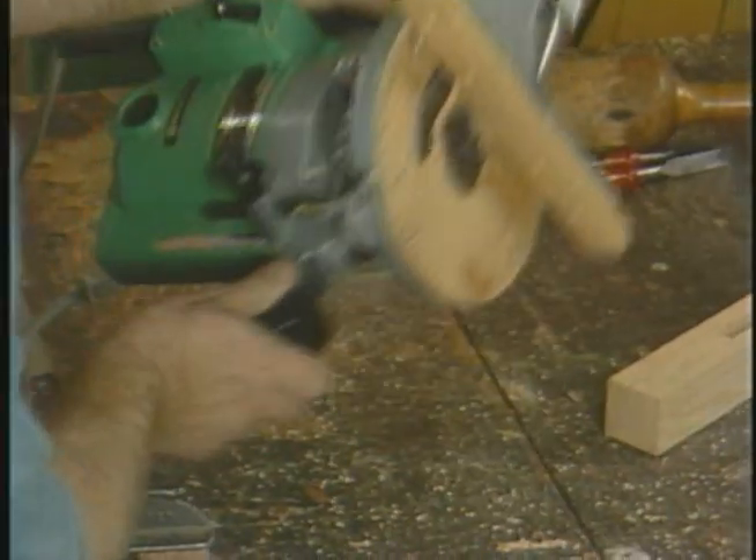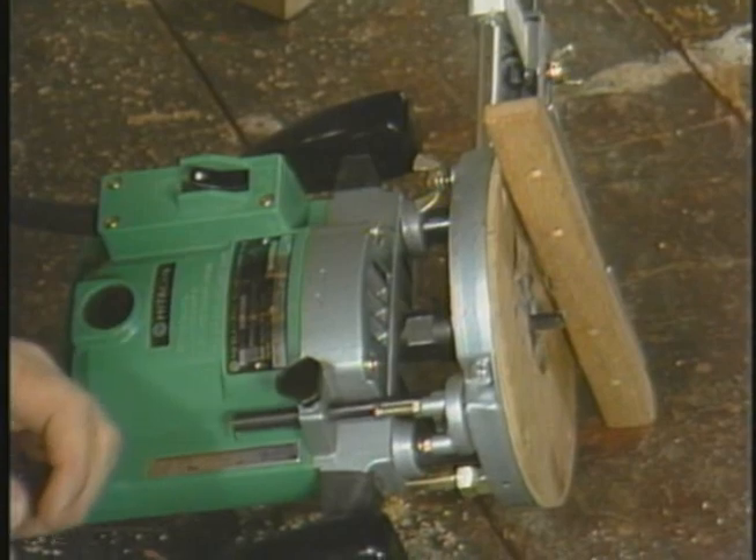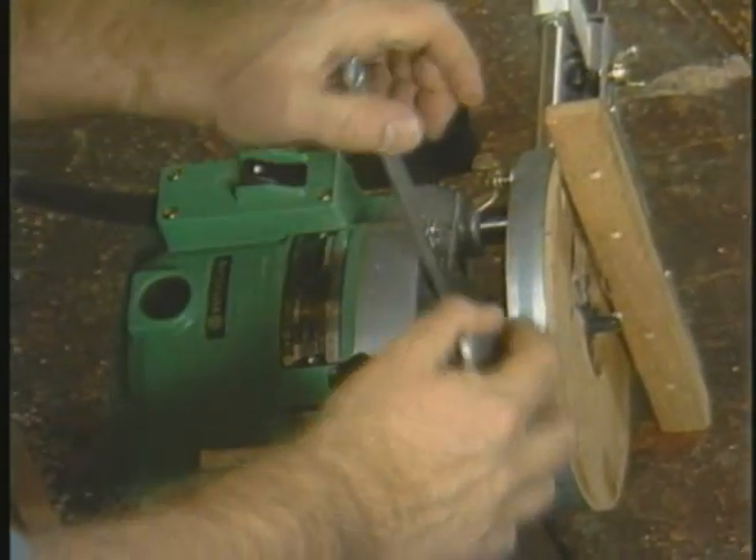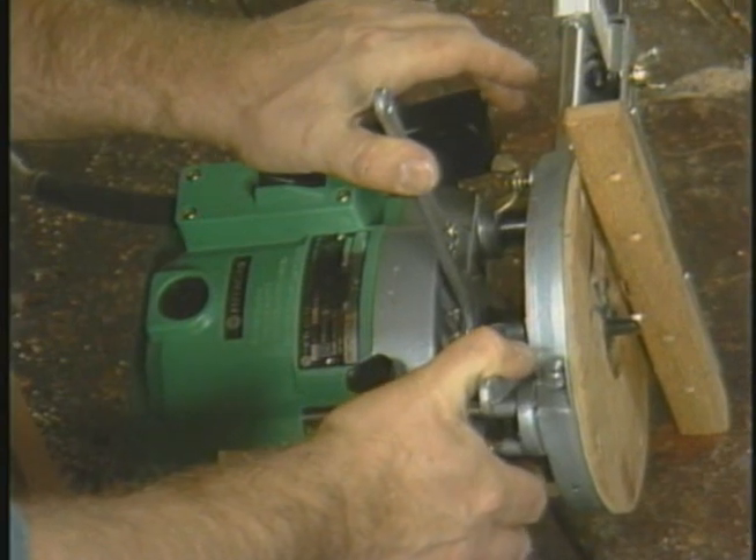The advantage of the spiral bit over the double-fluted bit is that in a deep mortise, the spiral bit — because of the screw action of the bit — will tend to pull all the chips out of the hole. As you can see, the double-fluted bit leaves a lot of chips inside the groove.